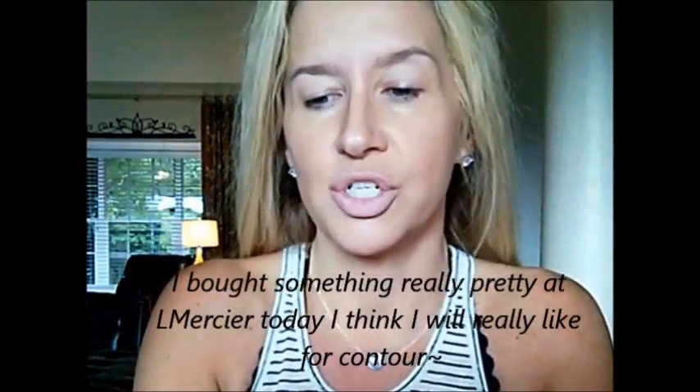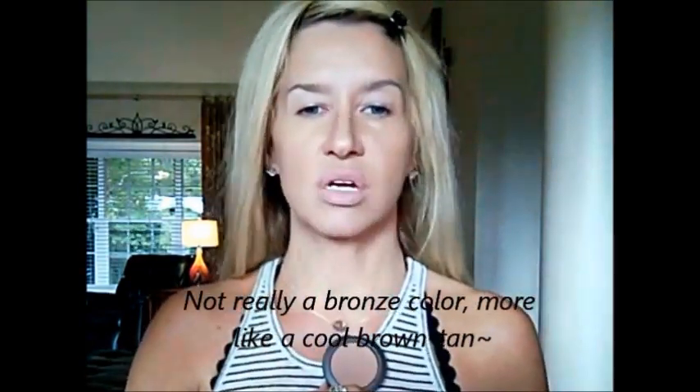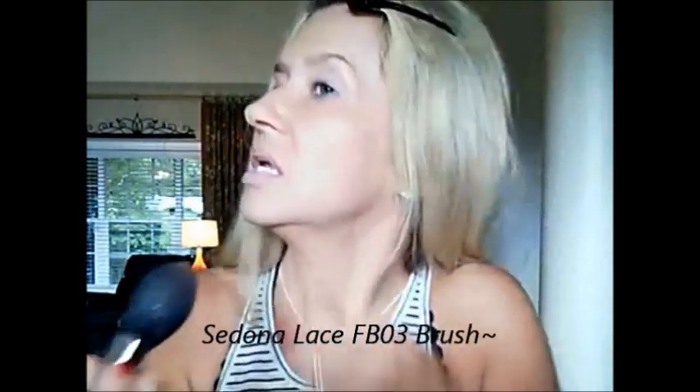I'm going to use my favorite contour and it is an old Mac blush — it's not old to me. I got it at the CCO, and maybe some of you can get it at the CCO, All Cosmetics Wholesale, or eBay. It's a blush called Tantone and it is just the best contour color. It's kind of a dark, flat matte bronzy color. Get it in there and then go right in that contour area, up and then down like that.